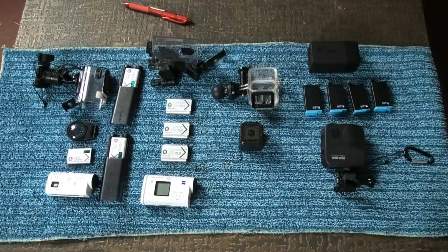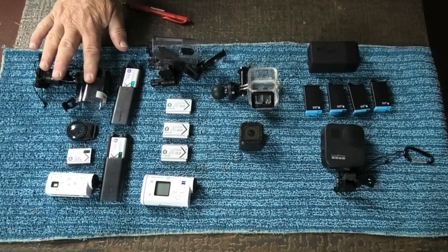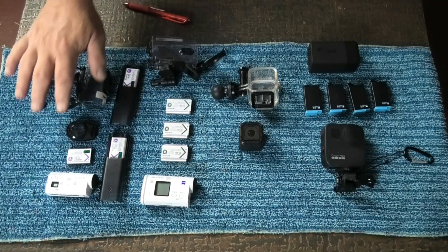As I mentioned, I want to show you my camera gear that I use on the bike for videoing my rides and all that sort of stuff. Here's my kit — have a look. Alright, that's the kit, those are my cameras.